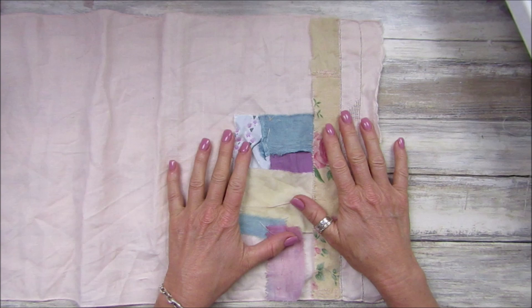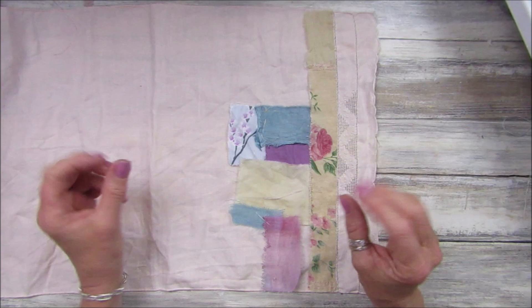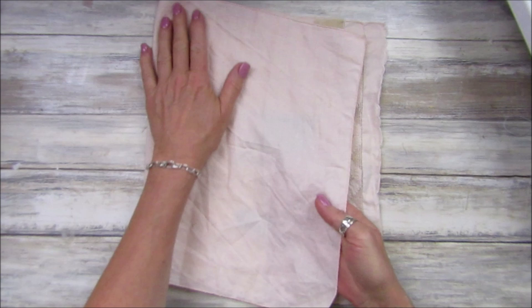Hi guys, welcome back to my channel! It's G from Happiness and Crafting. I am starting a new project — this is just going to be one for me in the evenings. I'm going to be doing sort of like a bit of slow stitching to make another sort of like cover, and I want it to be quite a big one.